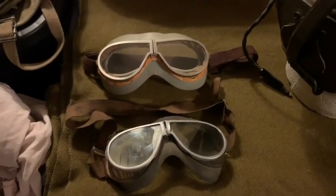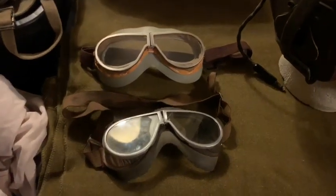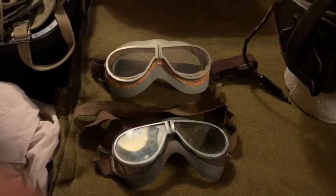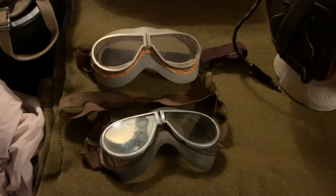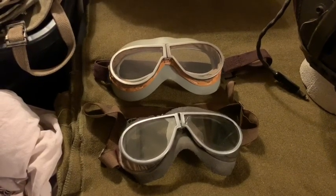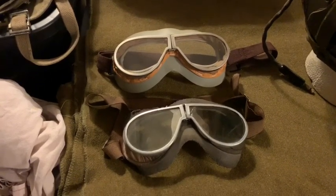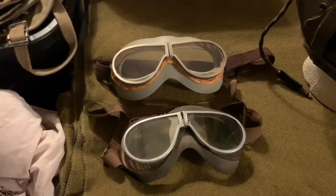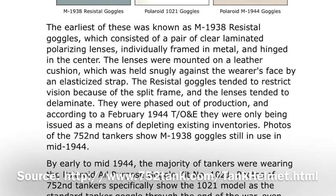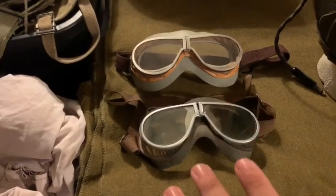If you've watched my videos before or if you've been into World War II reenacting and collecting, you probably already know that these goggles were the earliest variant used by the United States military during World War II and even beforehand. These goggles were actually standard throughout the war for tankers up until about February of 1944, where in a TO&E — I'm not sure which one — you start seeing the Polaroid 1021 goggles begin to replace these. Of course, that doesn't necessarily mean they stopped being used at that point, because I've seen pictures of them even into late 1944 and 1945, still used by tankers.